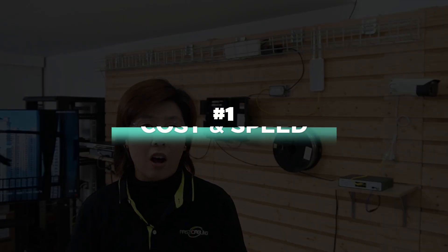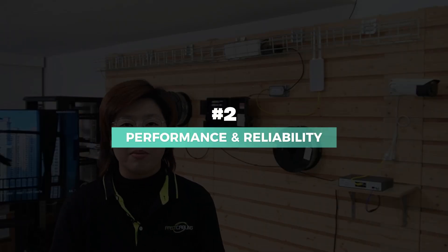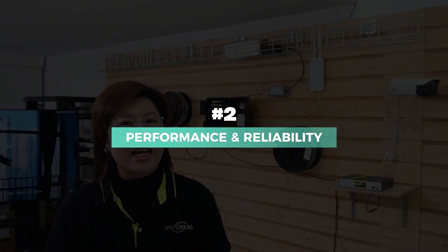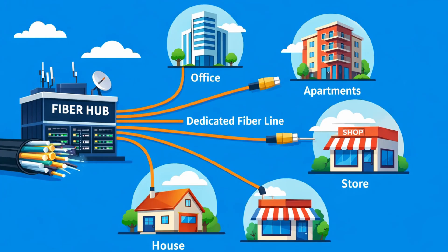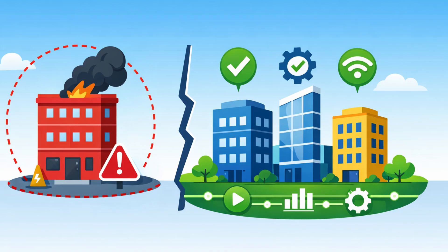First, cost and speed: just one cable run, no fusion splicers, drastically lower labor time and cost — you can literally connect 12 or more points in the time it used to take to do two. Second, performance and reliability: each endpoint has its own dedicated fiber strand, so there's no bandwidth sharing. This isn't a shared network like PON — it's a direct line supporting 1G, 10G, or even more. And if there's an issue at one building, it's isolated; the rest keep running perfectly.